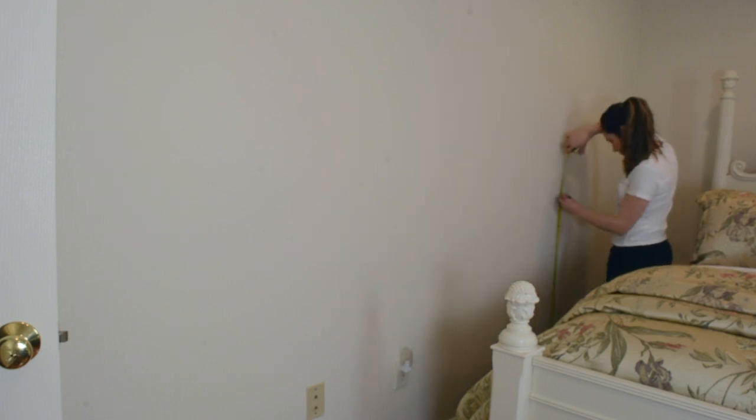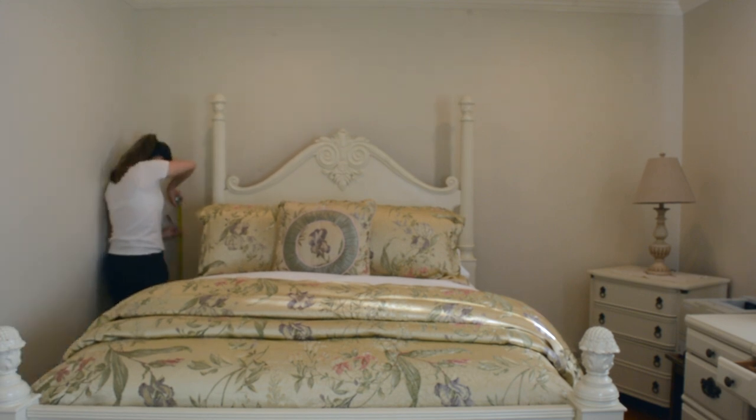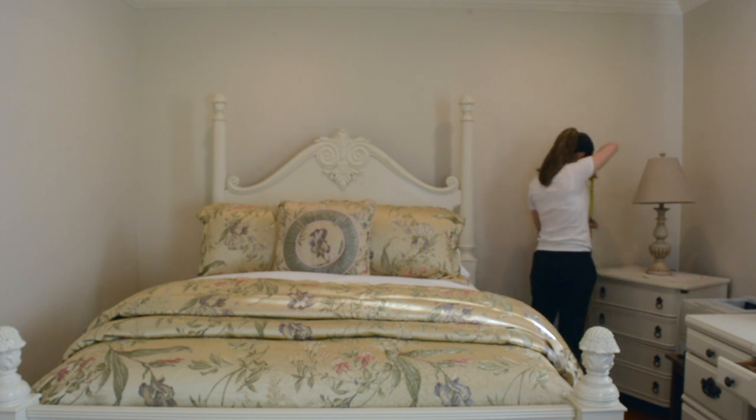Once you've determined your chair rail height, use a tape measure to mark a line where the chair rail is going to be placed. Now silly old me, I completely forgot to use a level, but honestly if you have one, use it. I mean I'm pretty good at eyeing things, but it would have been best if I used one. But don't worry — my chair rail came out perfectly straight, so that's all that matters.